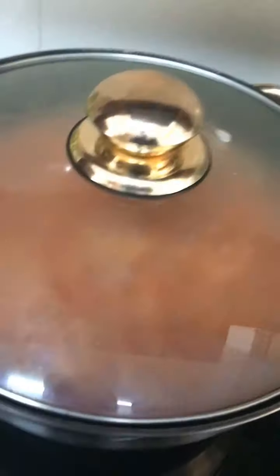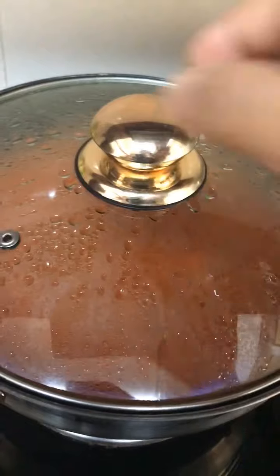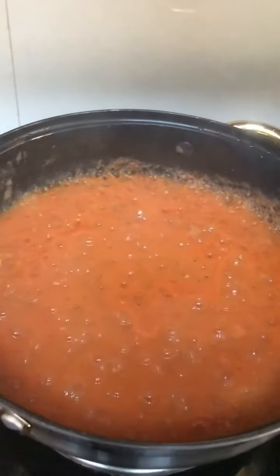Now add onion-ginger-garlic paste. Cover it for at least 10 minutes on medium flame. After 10 minutes, let's see.